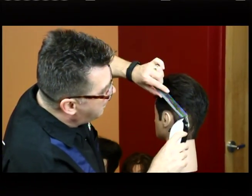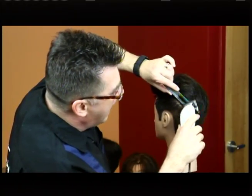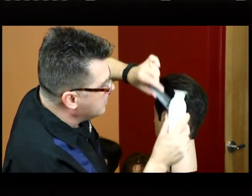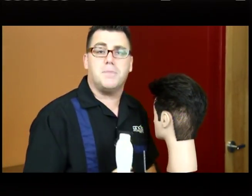So when you see you've got that lip, or that ledge, or that ridge line of hair, coming in at an angle like that — with the comb at an angle, swiping up your clipper along the comb — does a beautiful job of smoothing and blending that off. And that's tip number two for fixing an oops blend.